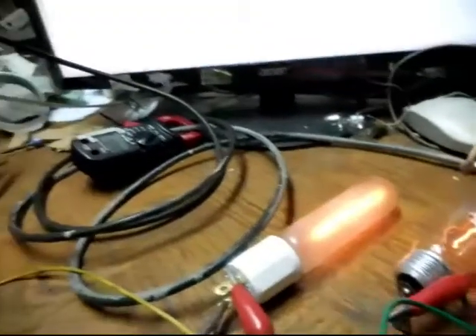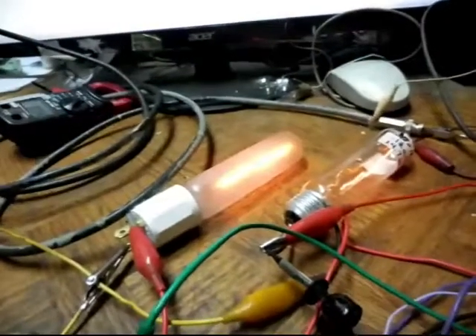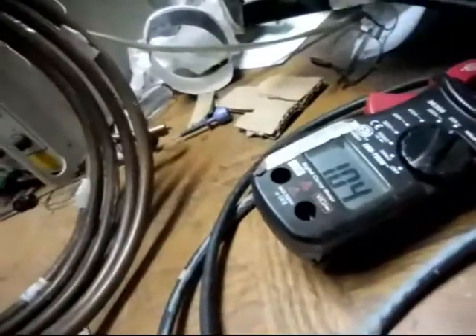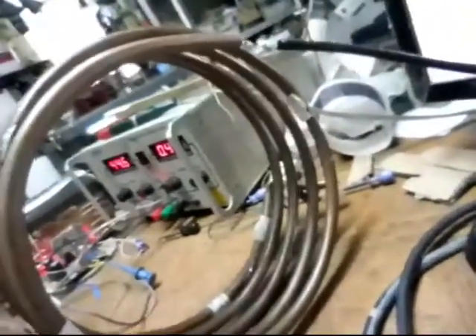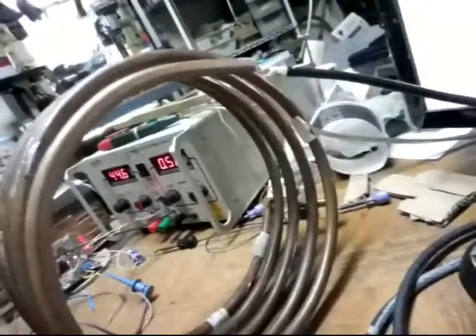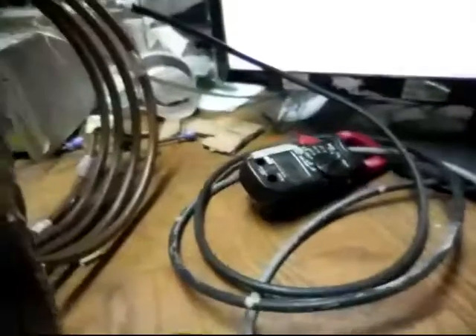That can be adjusted back for less output. That is a little more than twice the output average of what's going in. That's very... just a bit more.